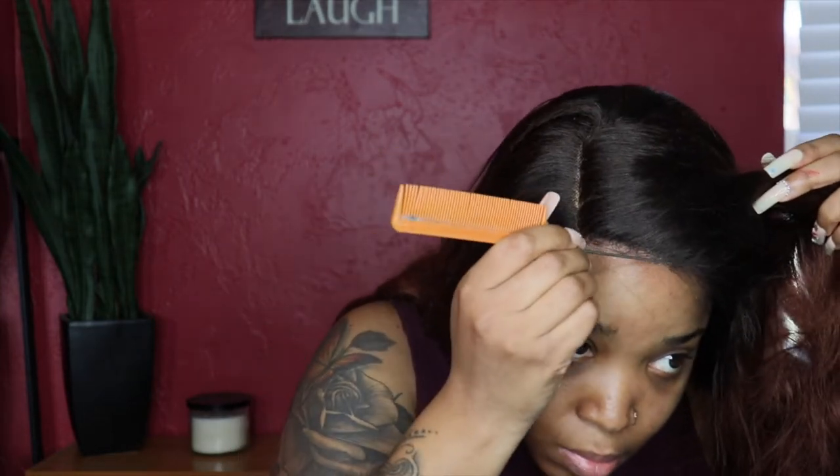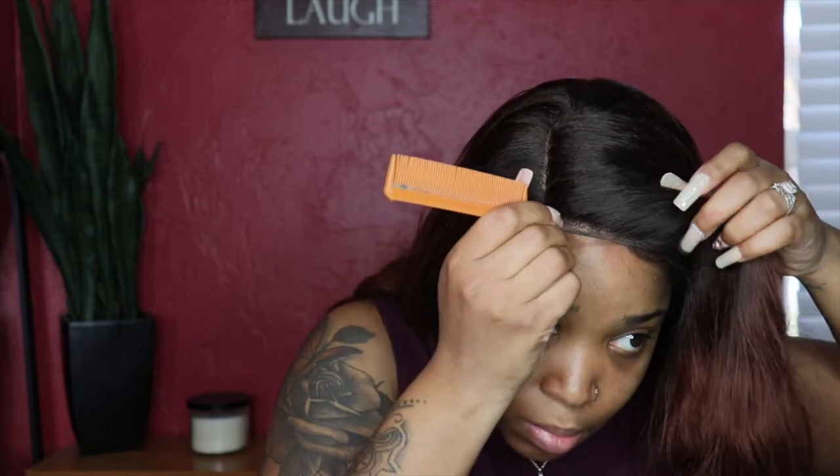So as you can see, I am plucking the front of the hairline just to give it more of a realistic look, because they definitely didn't remove any hairs in the front. So I'm just plucking to my liking. I'm not going to do so much because the hair is synthetic, but I'm just making it look more realistic.